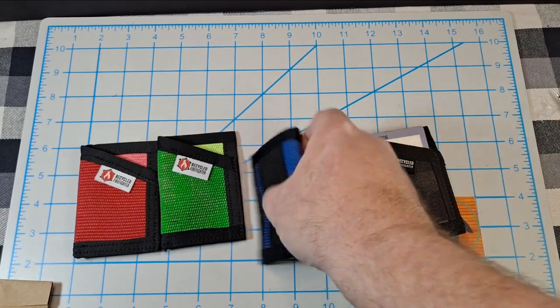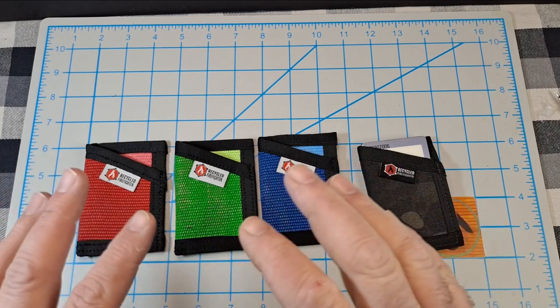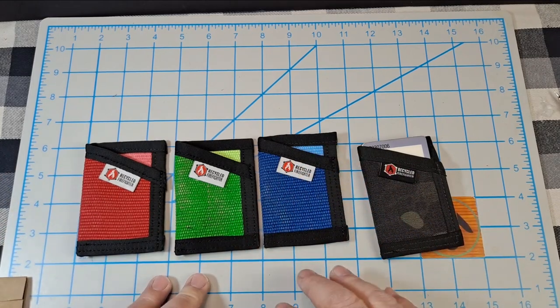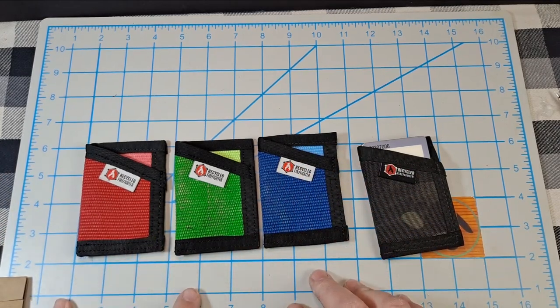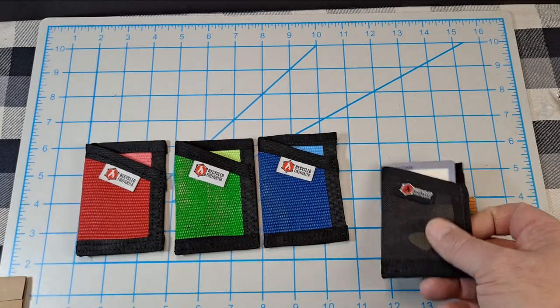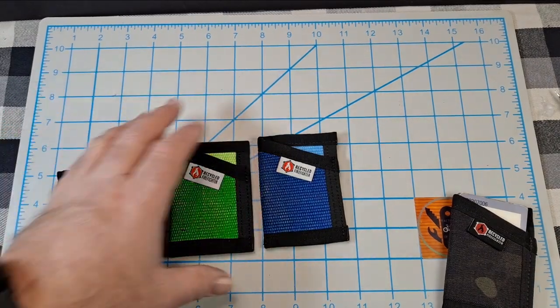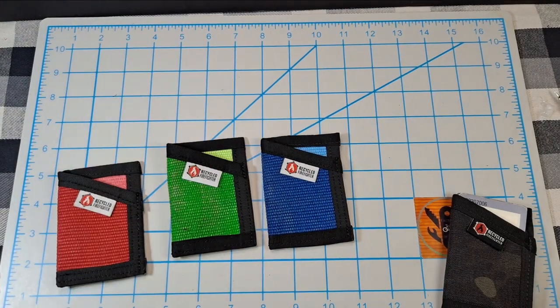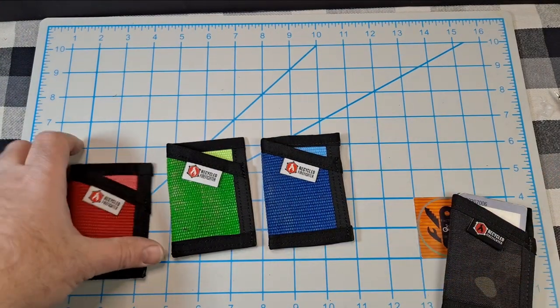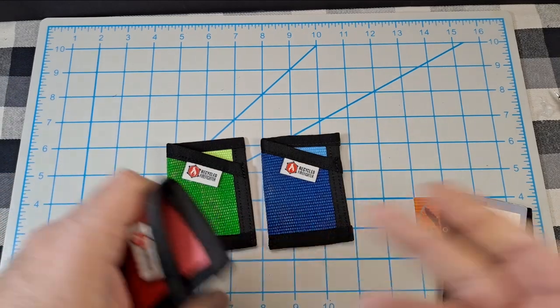Now I've got different colors I can switch in and out. I may save one of these for a gift or a giveaway, or I may carry them — I'm not sure yet. Check out Recycled Firefighter and follow Jake on Instagram and Facebook because he always runs deals. Buy one for $29 and get two free — you can't beat that. I highly recommend these wallets.